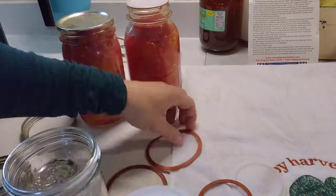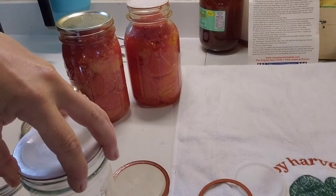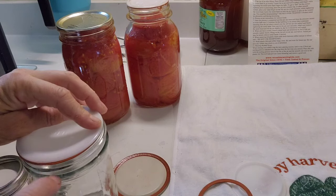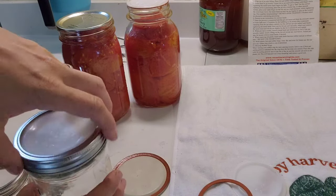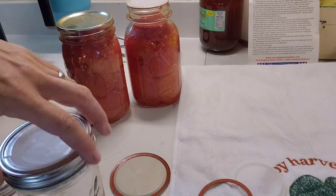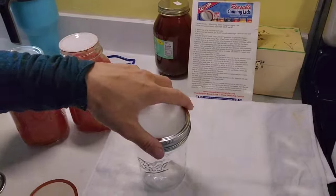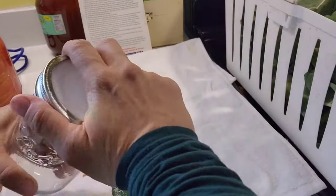Put your rubber ring on the jar and make sure it is centered perfectly on top. It has a little wiggle room and if it slides, that will affect the seal. Once it's perfectly centered, put your metal ring on even looser than you would with ball lids — just until you can spin the jar. Then they go into your pressure canner, and when they come out let them sit and vent just like a normal lid, about five minutes.